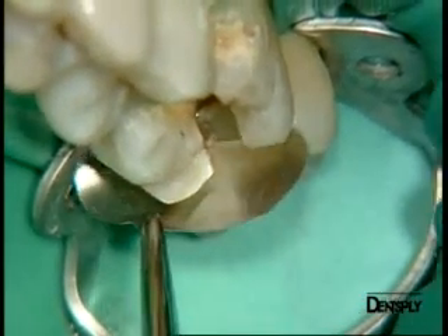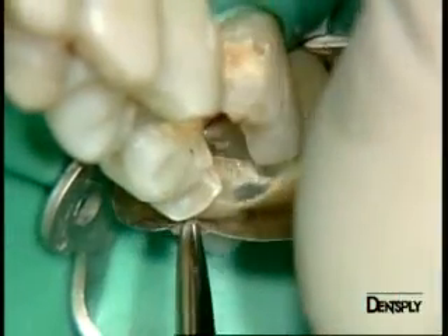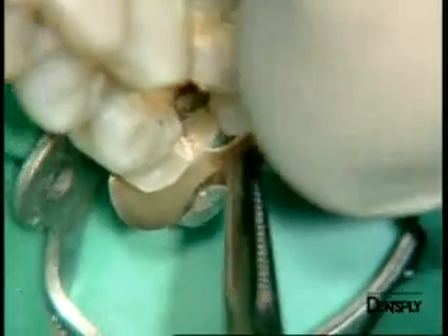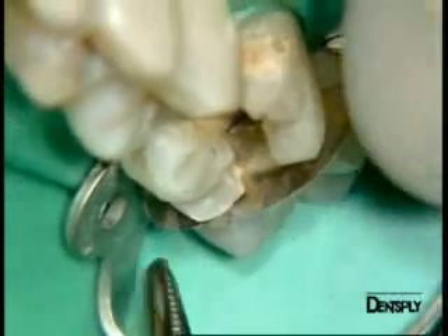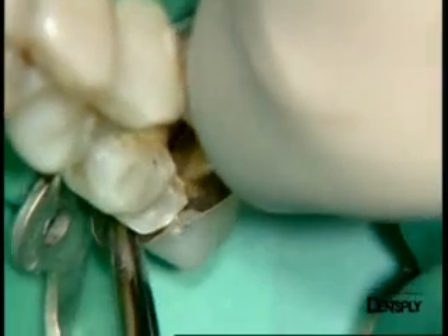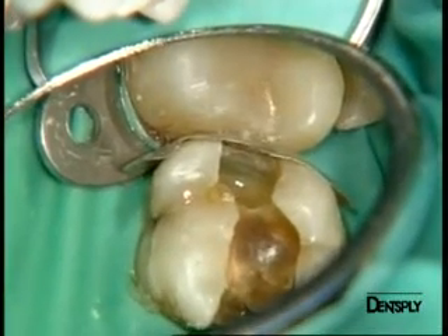We now place the Paladin matrix to reconstitute tooth six. The matrices will be inserted distally and mesially using tweezers. These matrices are very fine to facilitate the reproduction of the contact point. You can see the matrix being fitted to the distal cervical wall. The curved form facilitates the anatomical reconstruction.